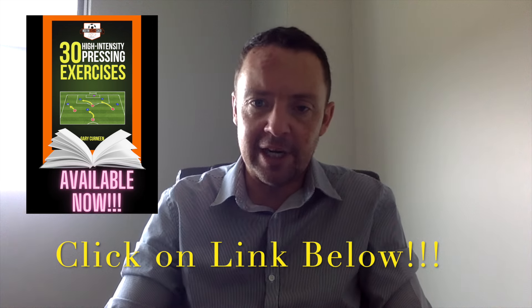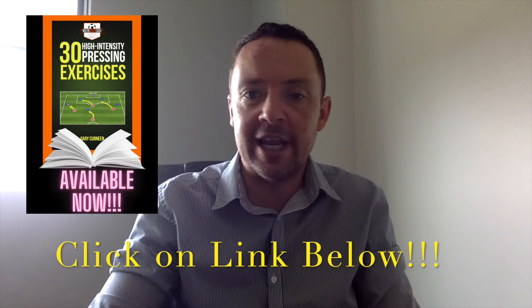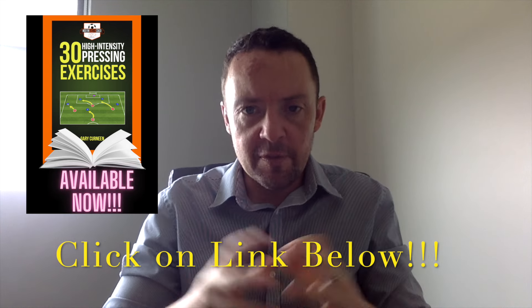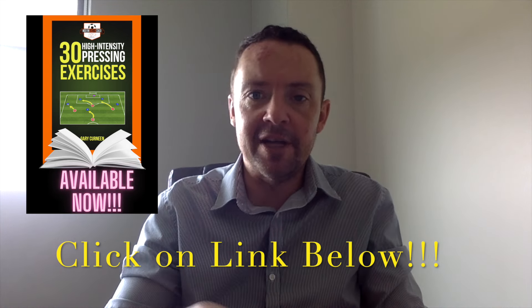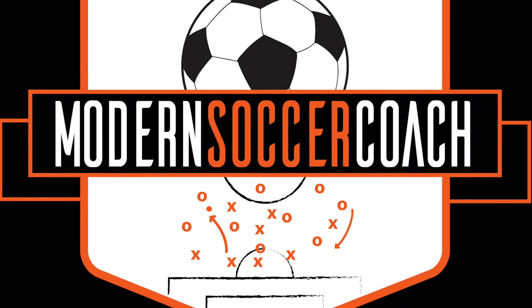These exercises are from our new ebook which we've just released: 30 High Intensity Defensive Exercises. You can get it on the link below. We've broken this one down into three areas: a warm-up exercise, a phase of play, and an 11v11, trying to set conditions in all three games to get that aggressive pressing you're looking to bring out with your team.